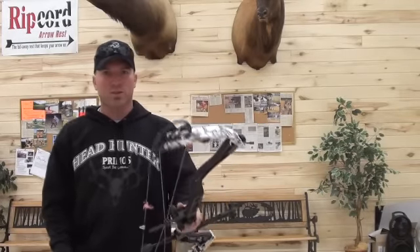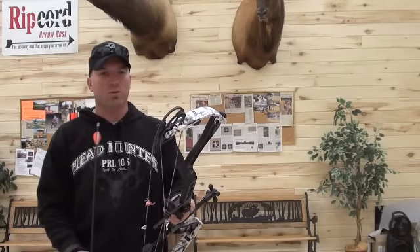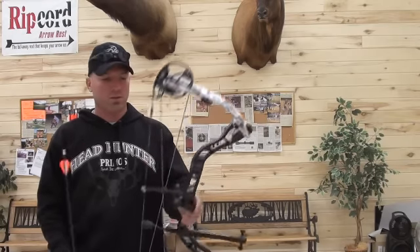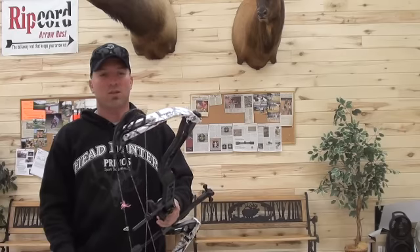We just got an Elite Pulse, a 2011 Elite Pulse. Ordered this in Black Riser, Snow Camo Limbs. It's a 29 inch draw, 70 pound bow.